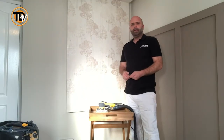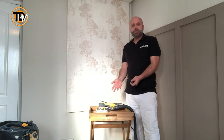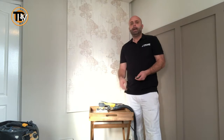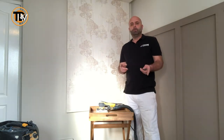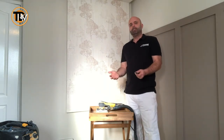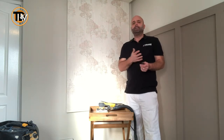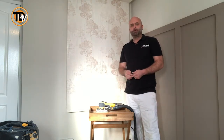The table has previously been varnished or stained with something, so I'm going to take that surface off using my dustless sander. I'd just like to point out that at the moment it's minus two outside, hence why I'm doing it indoors — just so you know.